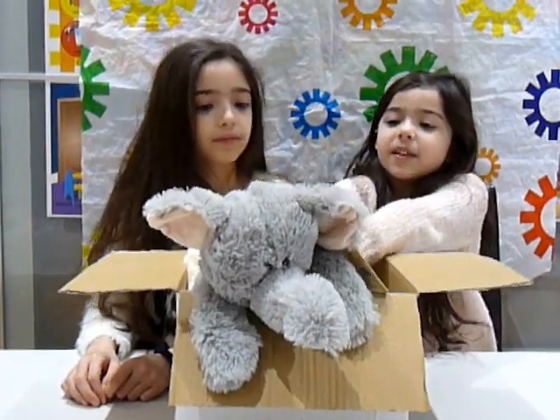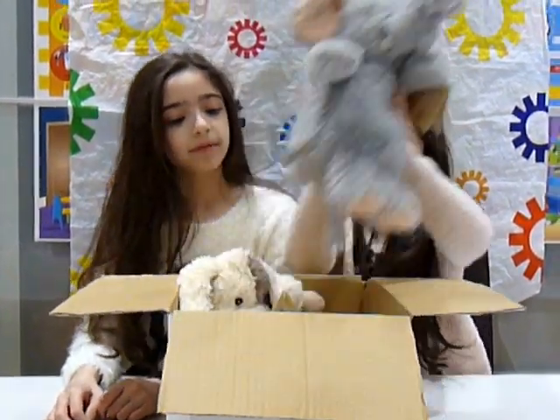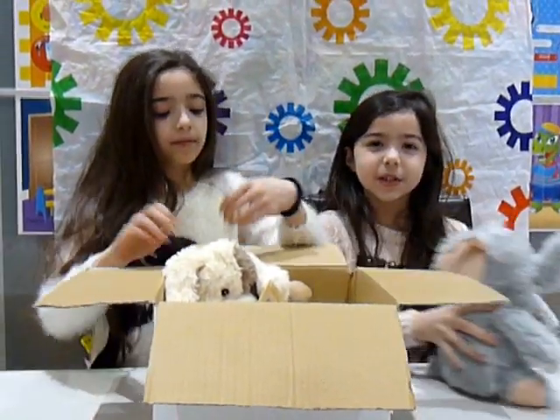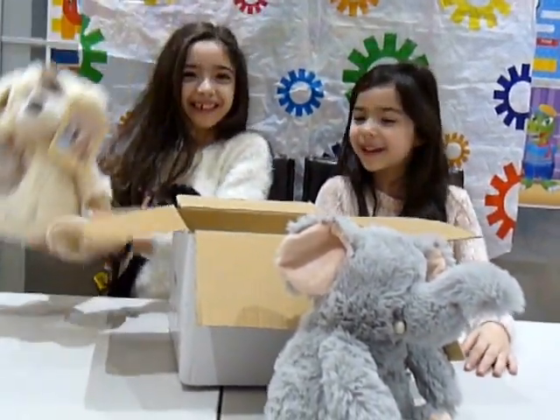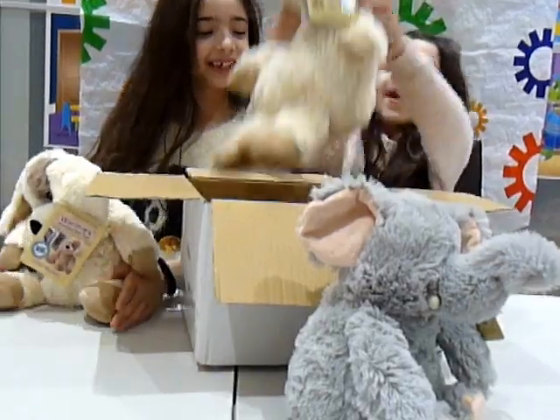We're going to take the warmies out of the box. This one's an elephant, it's called Mr. Squishy. This is a doggy lamb — that's me. This is a lamb sleeve.